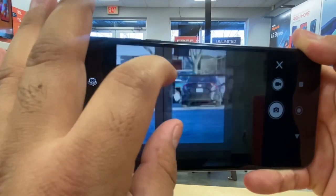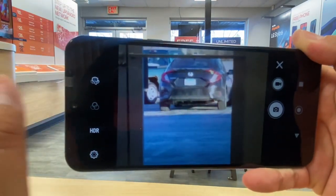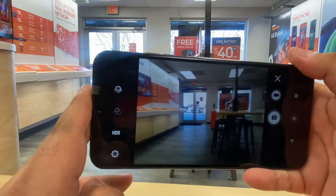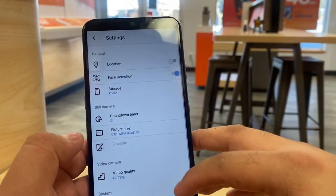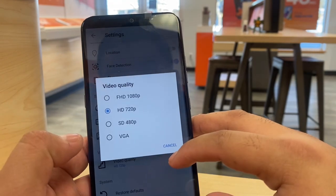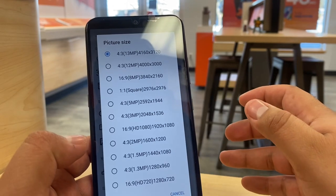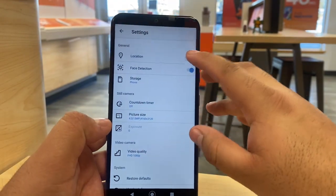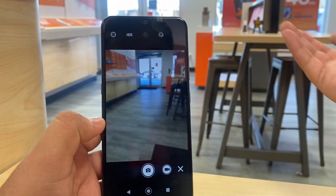It has really nice zoom — you can see that Honda over there and the whole store. So very basic camera, nothing crazy. In the camera settings you can record up to 1080p, and changing that may get you a better view. You can change the ratios of the camera. There's also an HDR toggle you can turn on and off, but there aren't many features overall.